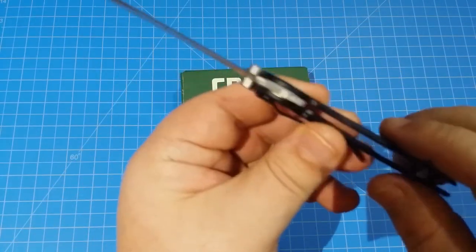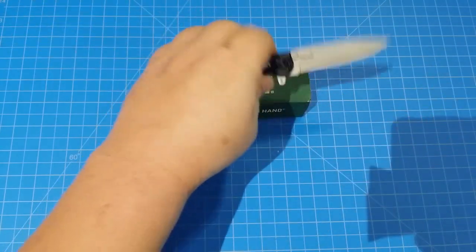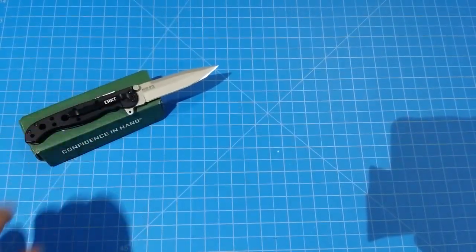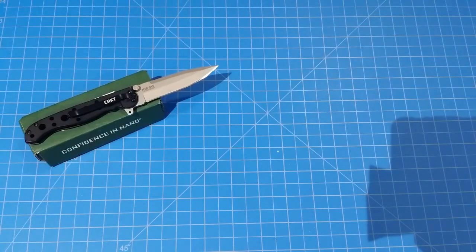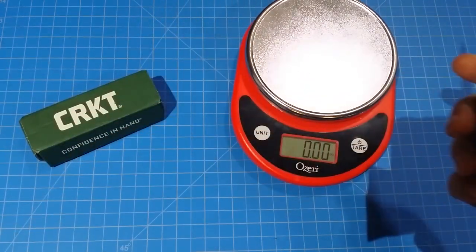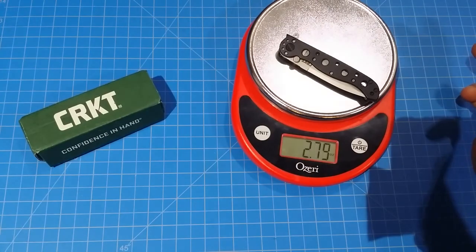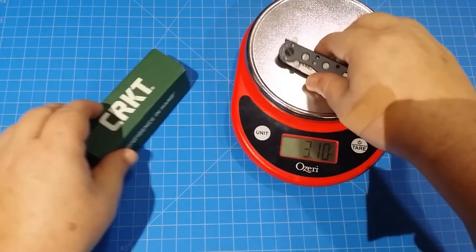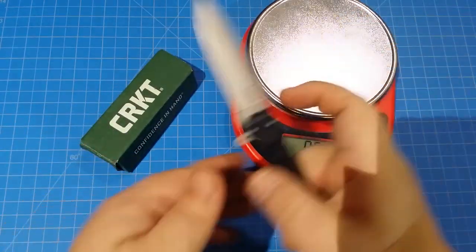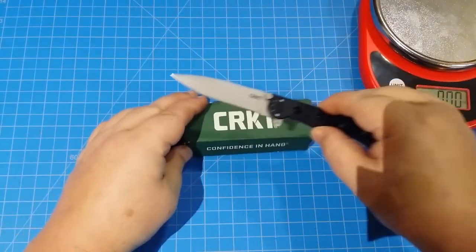The handle is made out of stainless steel, so you're going to have a little bit of weight here. Let's check out what kind of weight we're going to have. That's not bad at all, I thought it was going to be heavier than that. So under 3 ounces — 2.75 ounces on this little pocket jobber.